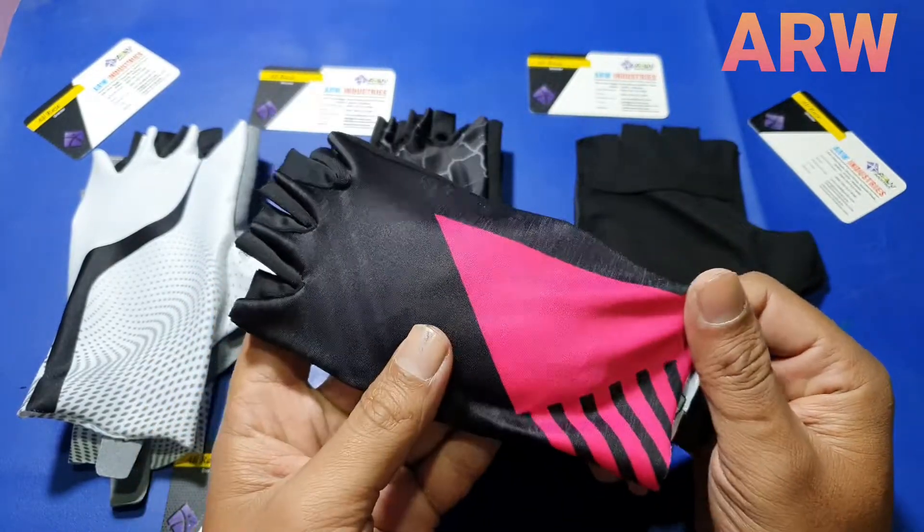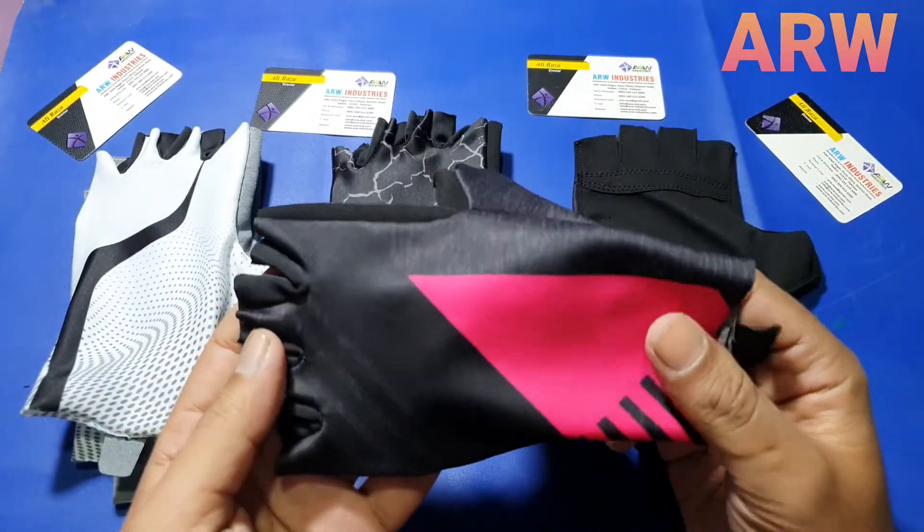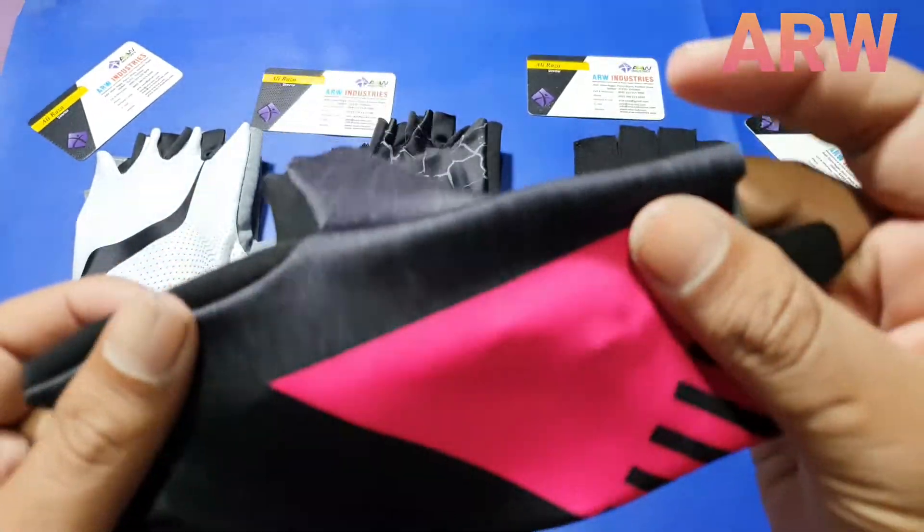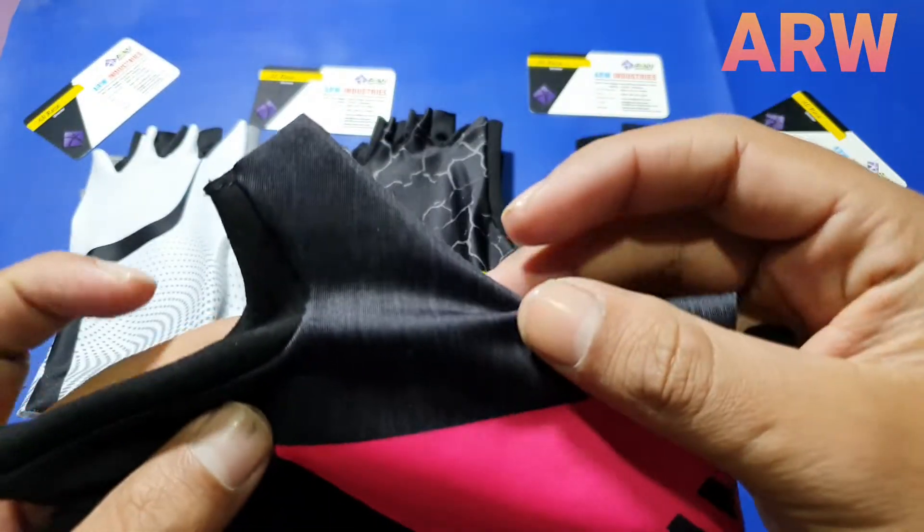3rd model — it's also very beautiful, with a texture look.